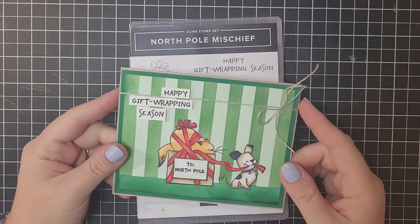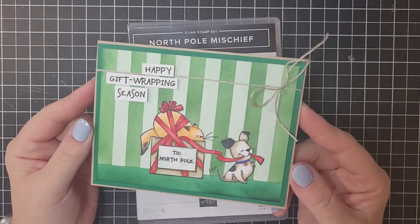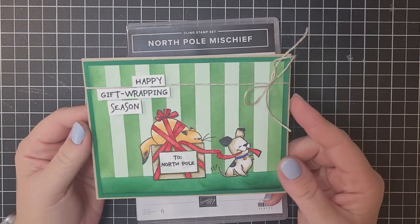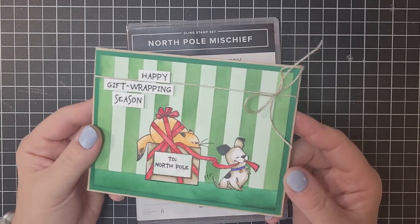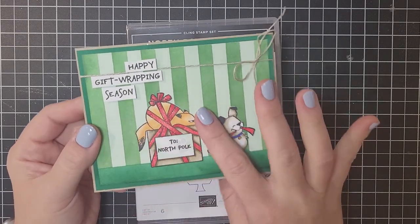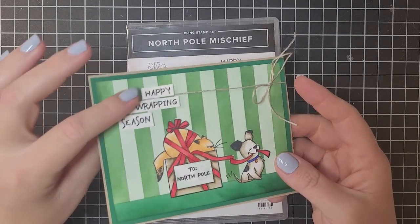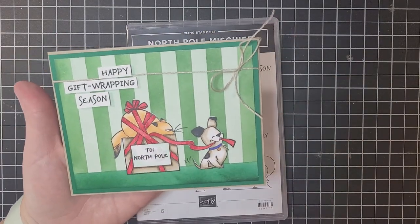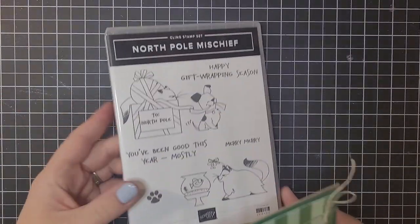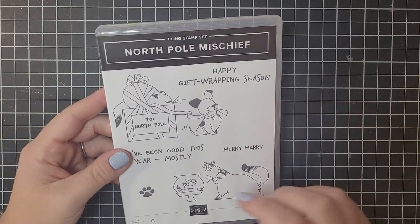Hi! Thank you so much for joining me today. I'm Ruth Norton with Ruth's Stamping Corner and today I'm going to share with you how to make this adorable card. We're going to be talking a lot about how to utilize our amazing masking paper and how to make this beautiful background. This is all one layer — nothing is popped up or cut out except for the greeting. I've already done a little bit of the work in advance so this video isn't super long, but I'm going to show you a lot of those masking techniques.